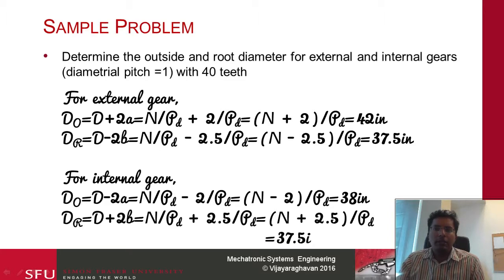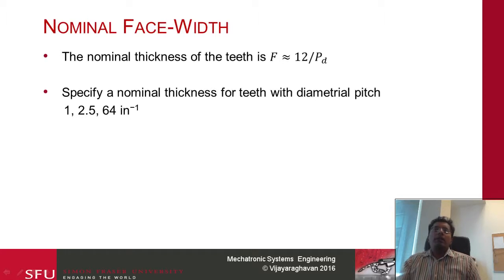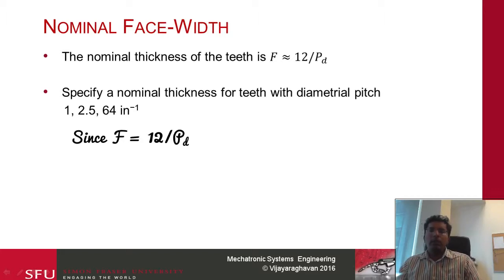The next one we are going to calculate is the nominal face width. The face width represents how thick the gear is going to be. You have an initial estimate — the value you choose is 12 over Pd. I encourage you to pause this video and calculate the nominal face width for gears with diametral pitch 1, 2.5, and 64 inch inverse. Since f equals 12 over Pd: 12 divided by 1 gives 12, 12 divided by 2.5 and 12 divided by 64.